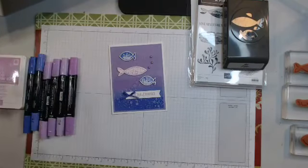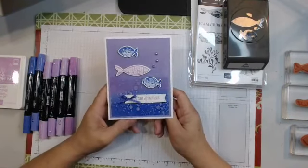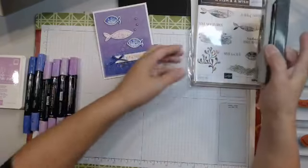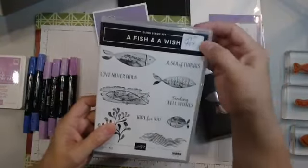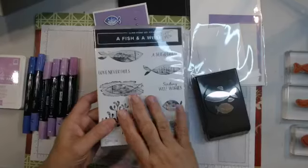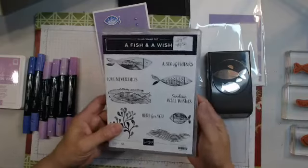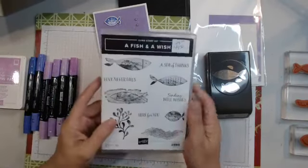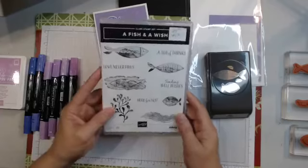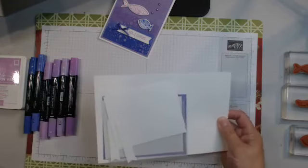Let's get back to this card. If you're watching live, let me know you're there - it's wonderful to have you comment. This card is featuring A Fish and a Wish, which is a bundle right now. We do have a sale on November 15th to the 18th where stamp sets are a certain percentage off and punches are also a percentage off - some things are 10%, some 15%, and some 20% off. I believe this actual stamp set and bundle may be on back order, but it doesn't mean you can't get it later.